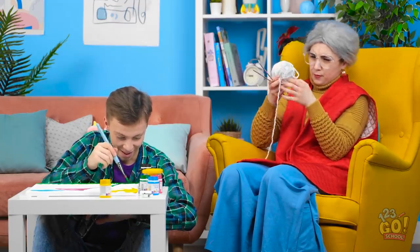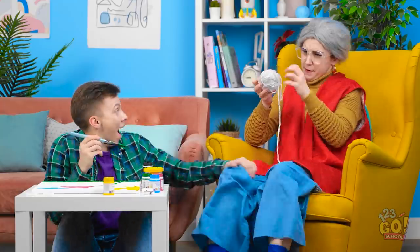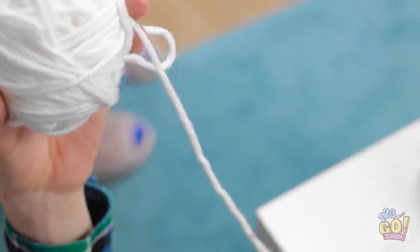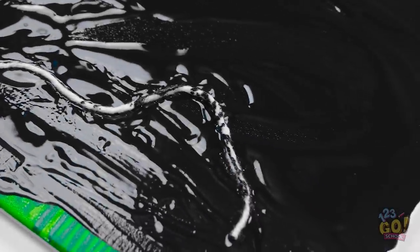How did this yarn get tangled? Grandma, look! Oh no! My yarn! What a mess! No, no, no, no! My art! It's totally ruined! Grandma! Look what your yarn did! Wait! The yarn? The yarn! Of course! It's already in the paint after all!